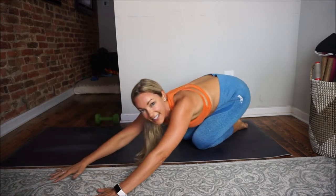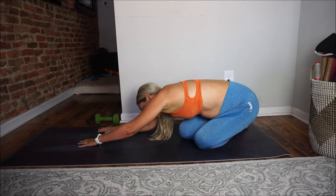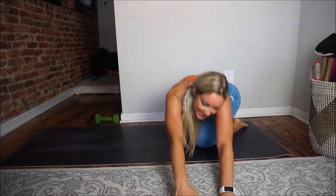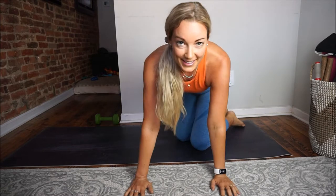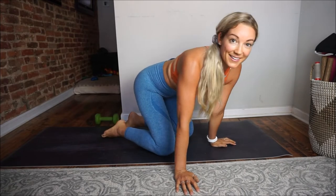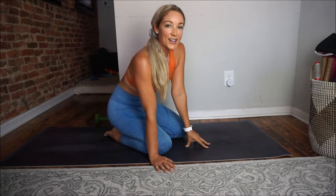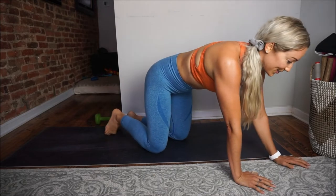Beautiful. Stretch back if you need to, stretch out those glutes. Nice long stretch through the back in between sets. I really hear my breath — my heart rate monitor says 86 beats per minute, though I feel like I'm working harder than that. Maybe I'm talking too much. Okay, last time, guys — third time's a charm, let's do it.